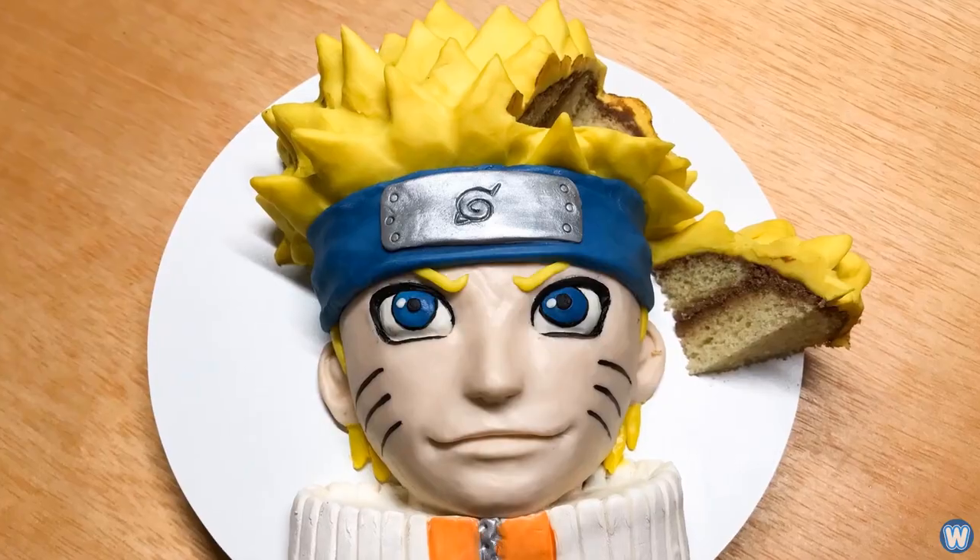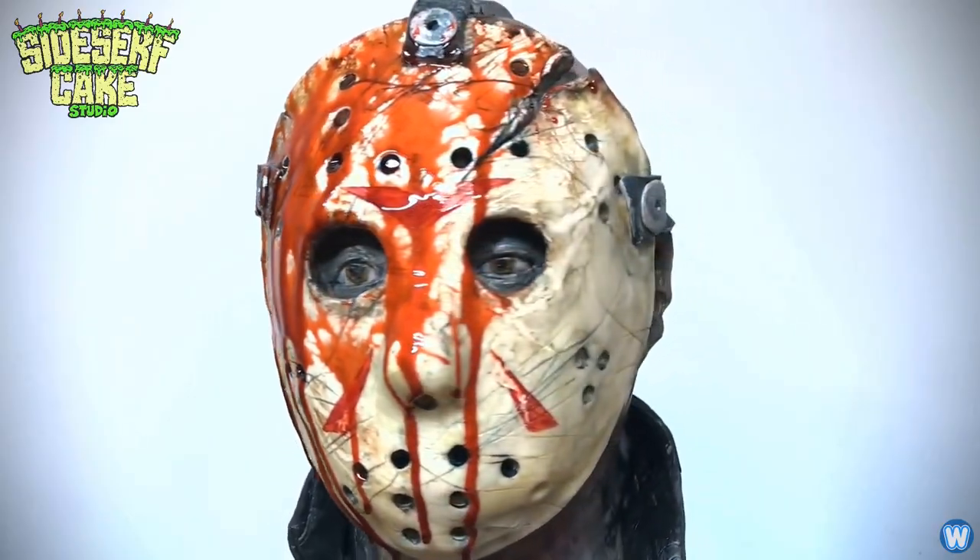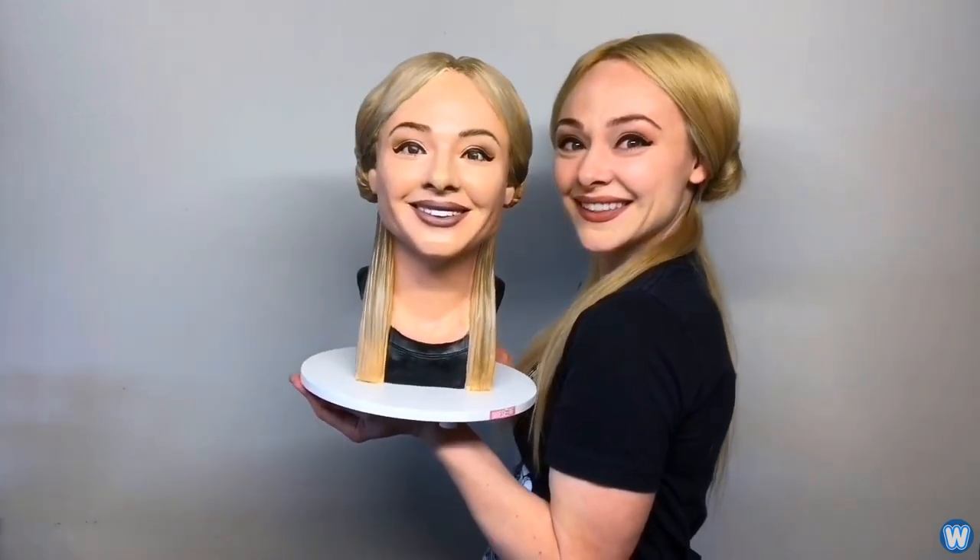She also does a whole range of celebrity cakes, such as Baby Yoda, Naruto, Dr. Disrespect, and Jason Voorhees from Friday the 13th. But the one cake that really stood out for me was the one she did of herself — her realistic selfie cake.